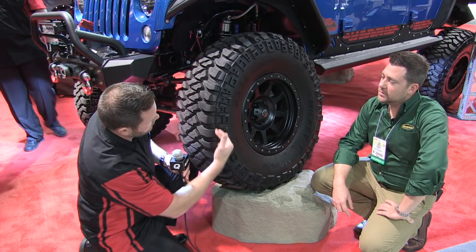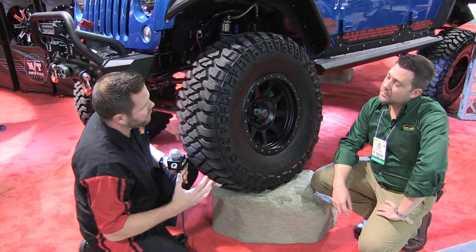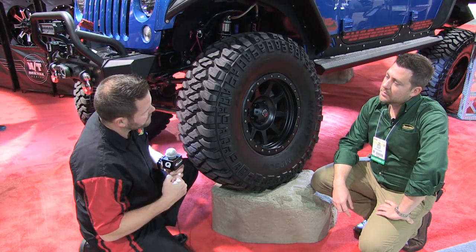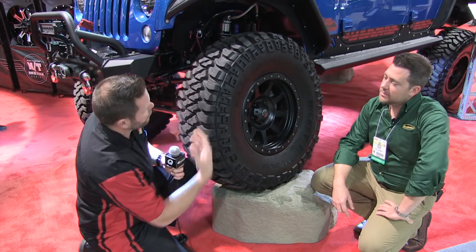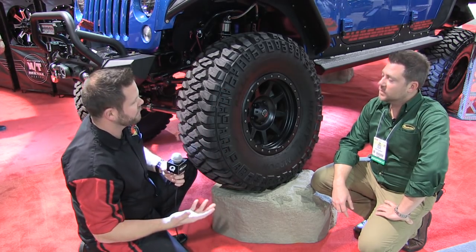We also have a decoupling groove added here to the buttress area between the side biters and the tread. When you air down, that's going to allow for some additional flex. Also, when you're off-roading, this is a very high heat area of the tire, and that groove is going to help get rid of some heat in the tire as well.